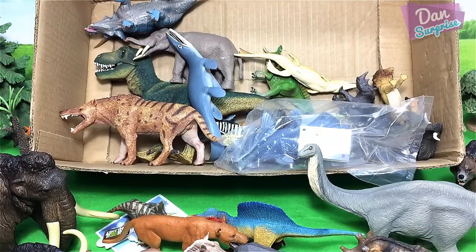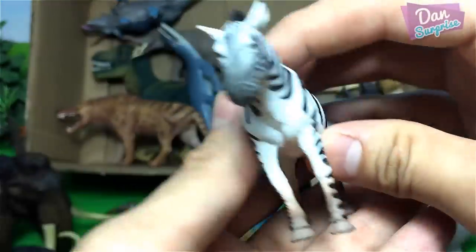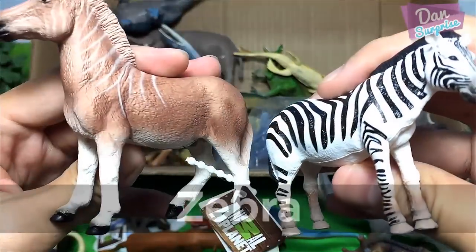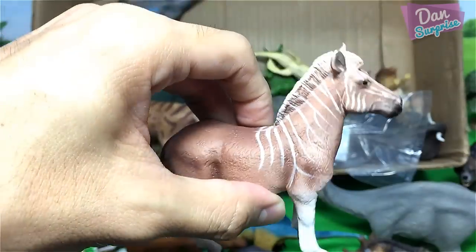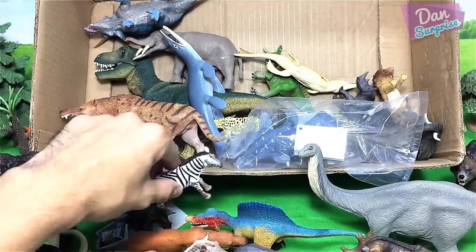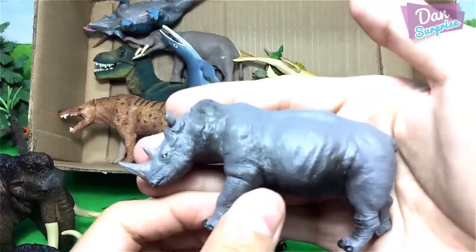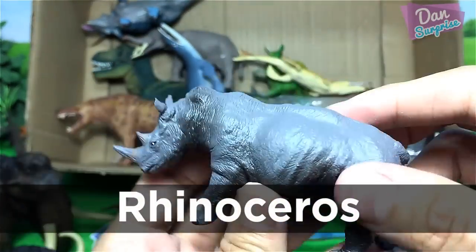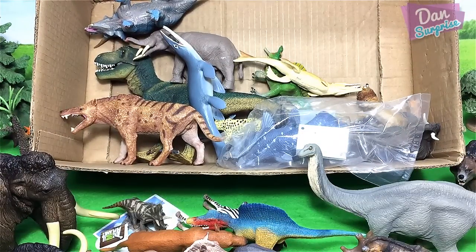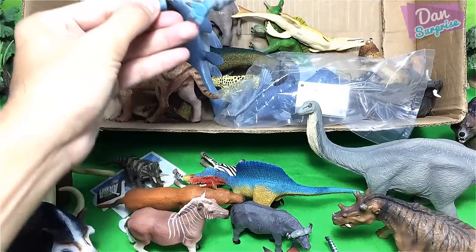Next we have more animals from PNSO — we have a zebra. Let's have a comparison of a zebra and a quagga. They look so similar! The quagga is actually very closely related to zebras, rather than horses. We have more animals over here — a rhinoceros, also an African animal.